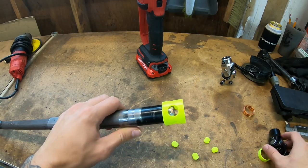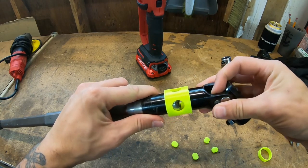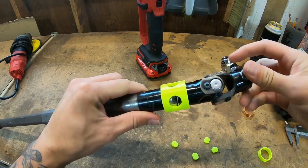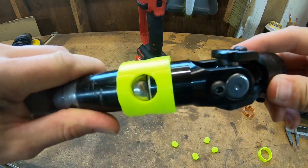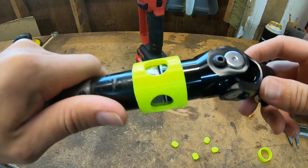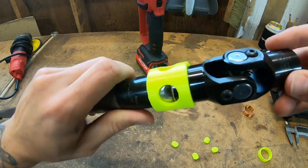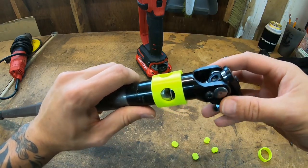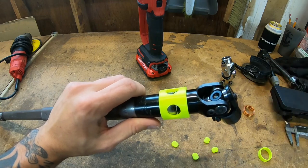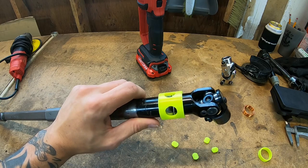Alright, we've got this end on - that was a little bit of a struggle as expected - but this side's on perfectly. Now you can see I have just enough room in there to tack weld this on all four corners, securing it perfectly concentric with the shaft. Then I'll do a nice bead around it, but I'm only going to tack weld it in place now and then test it to see if it flexes the joint.